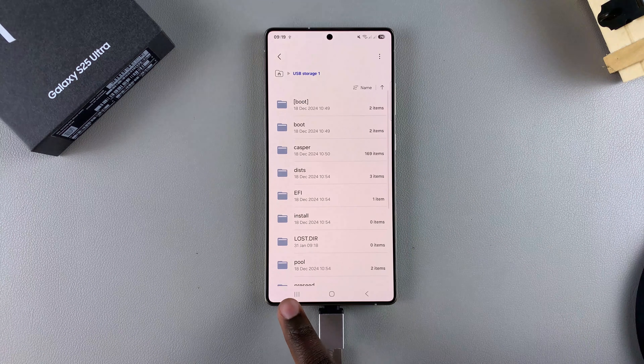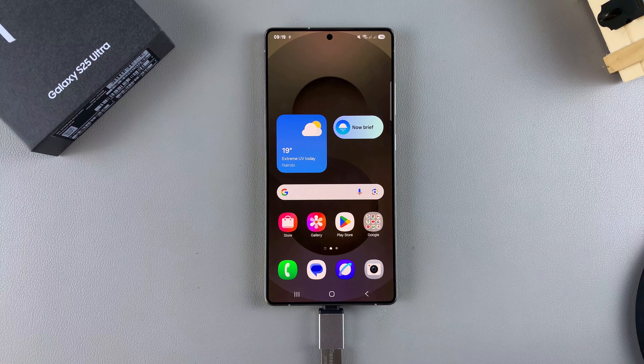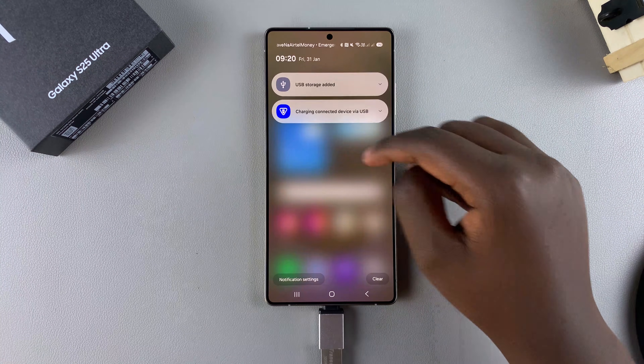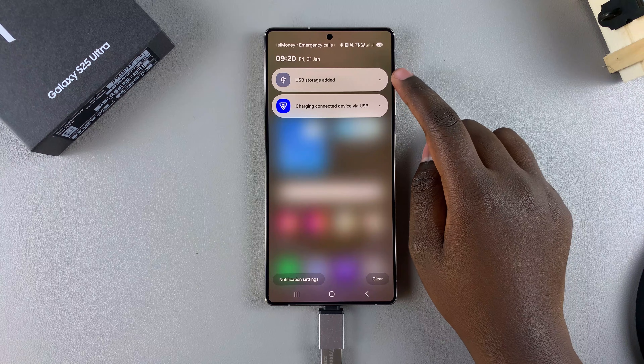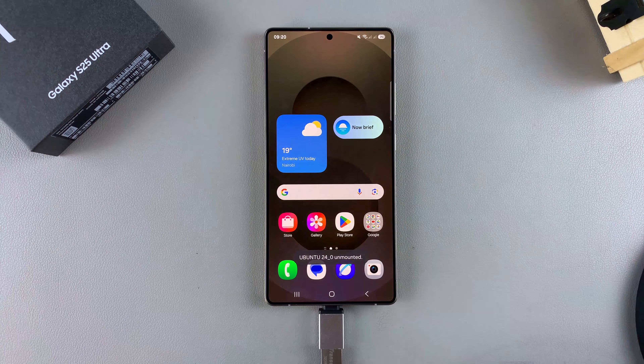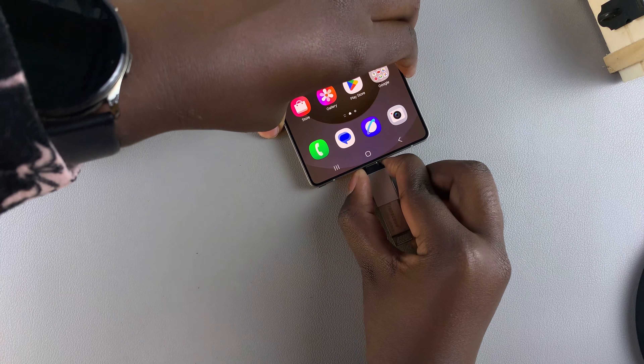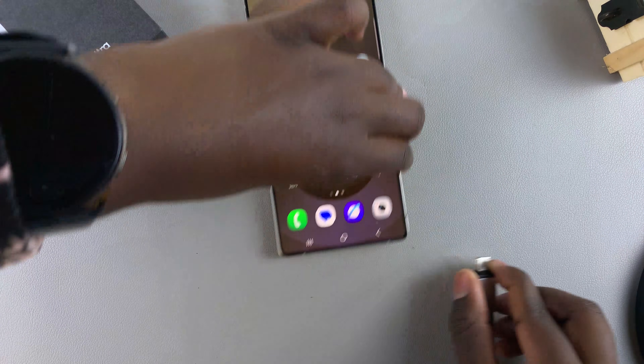And so that's how you can perform an OTG test on your S25. If you're ready to disconnect the device, you can just swipe down for the notifications panel, tap on the dropdown arrow, select unmount, and then it will be disconnected. And you can remove the flash drive from your phone without harming any of the files.